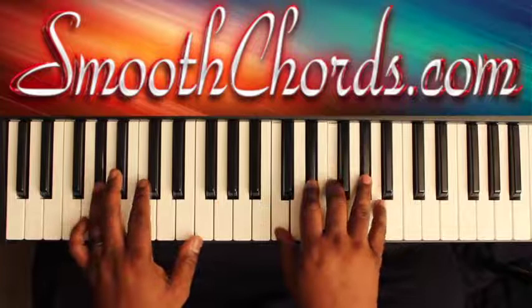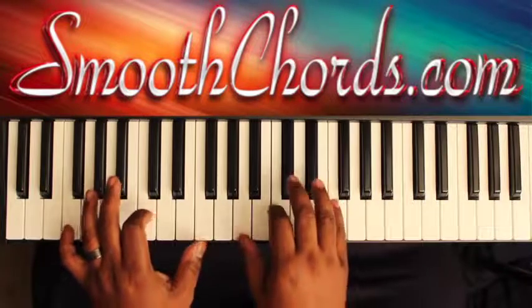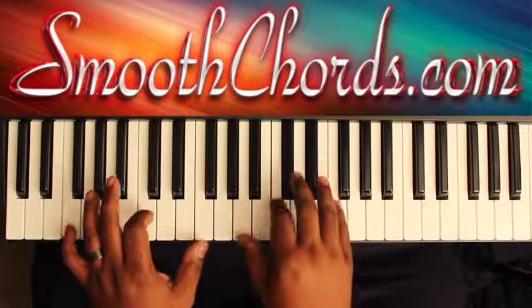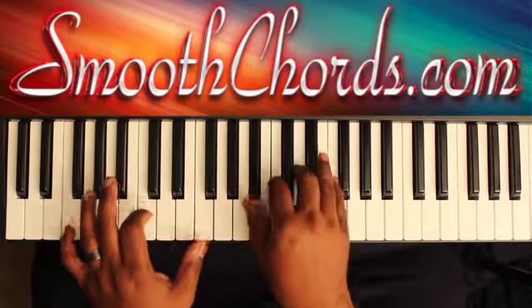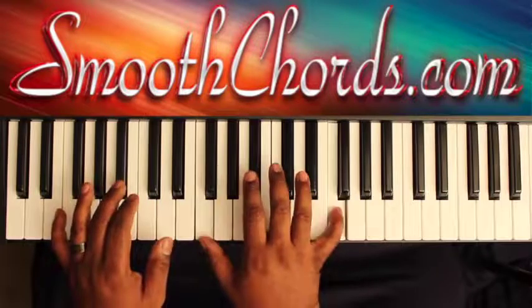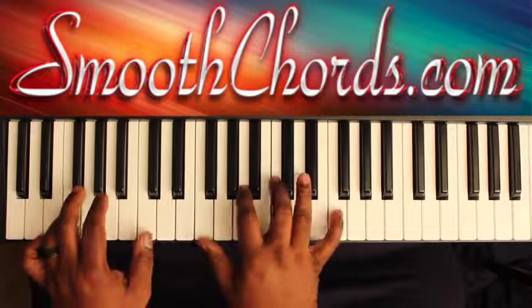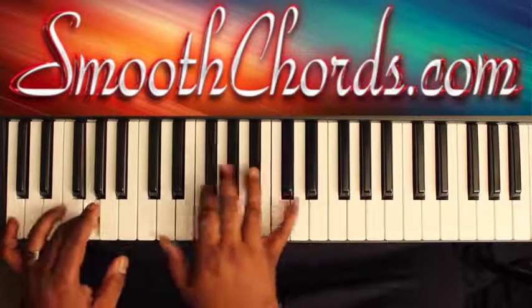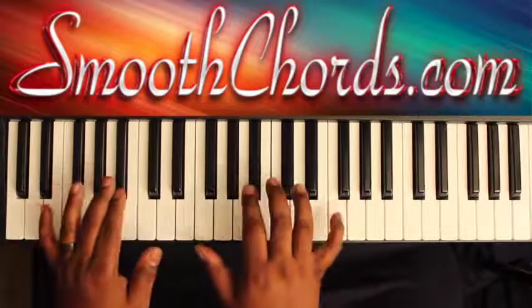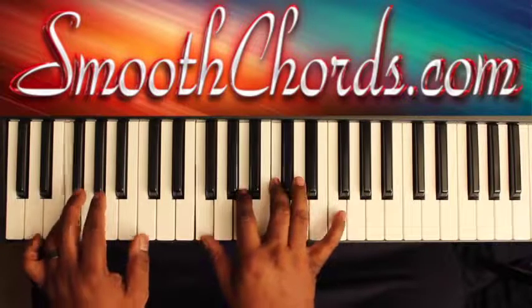Then start that section all over again, and after you go back and do it, start that section again from the beginning.